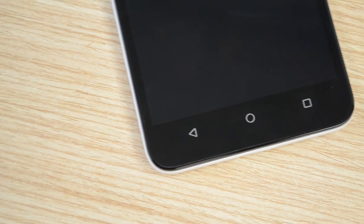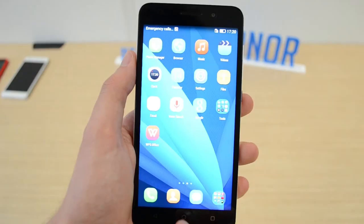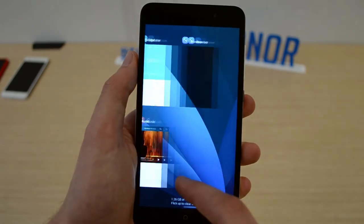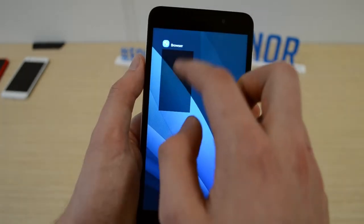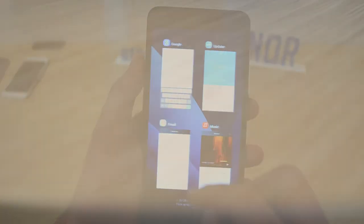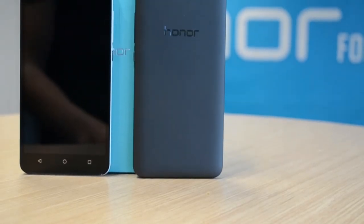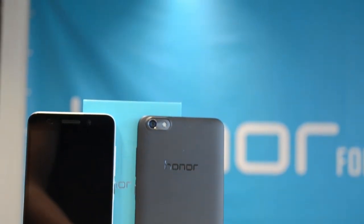Unfortunately the buttons do not have any backlight, so it can be difficult to find them in a dark place. I also found it a bit frustrating that before being able to use the app switcher you need to press the button for quite a long time — but over at Honor they told me it's on purpose so you don't accidentally open the app switcher. So guys, I guess this wraps up my exclusive unboxing and first look of the Honor 4x — by now I already love this device from what I've seen of it.